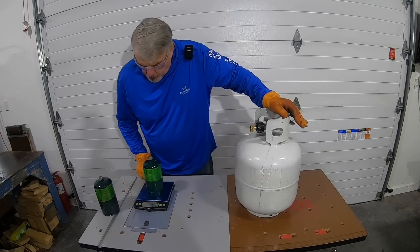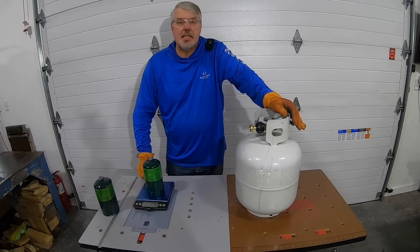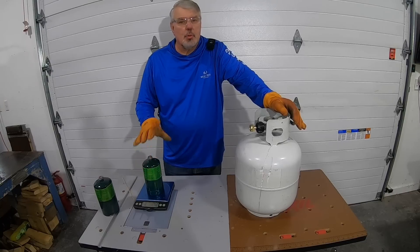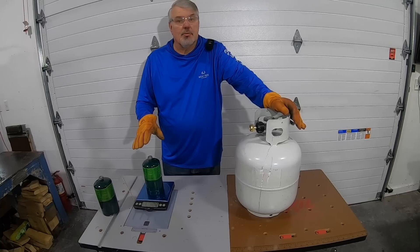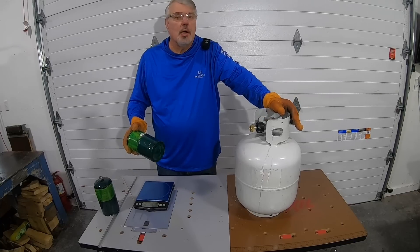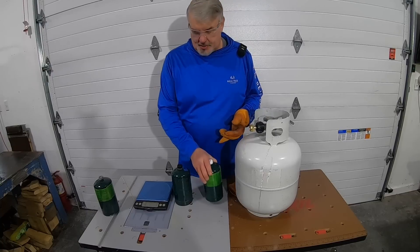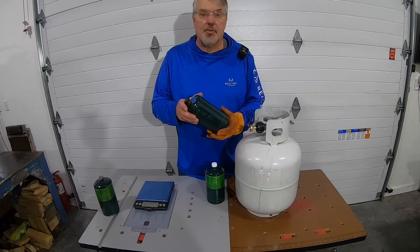After the second fill, I'm at 1 pound 13.5 ounces. We were at 14.5 ounces on an empty can. I don't want to do any more than this — I want to underfill it so I mitigate the risk of overfilling. It doesn't matter if I'm an ounce short; I just grab another bottle. After I fill this, I put painter's tape on here and mark an R to know that this is a refill and not a brand new bottle.